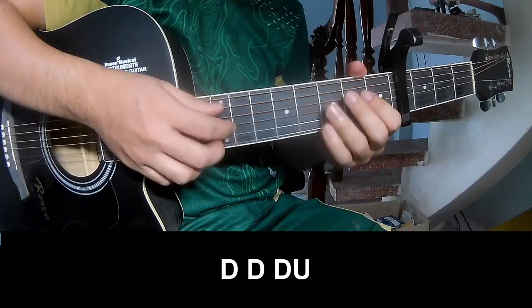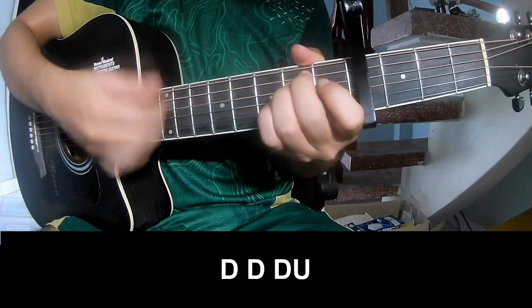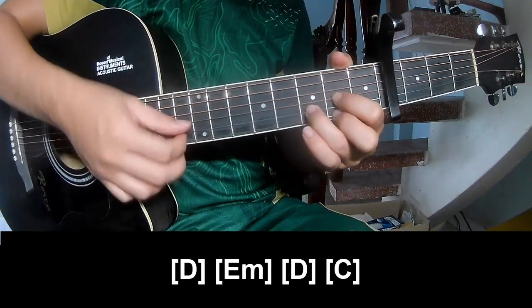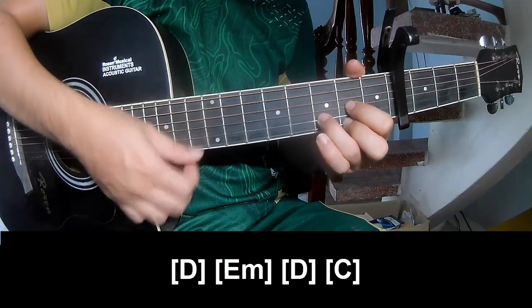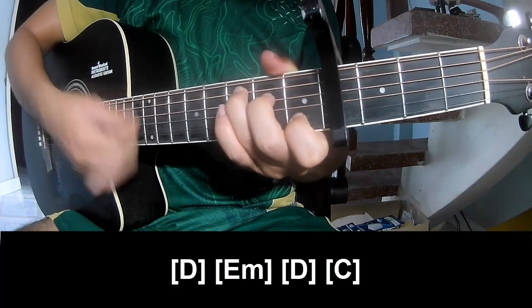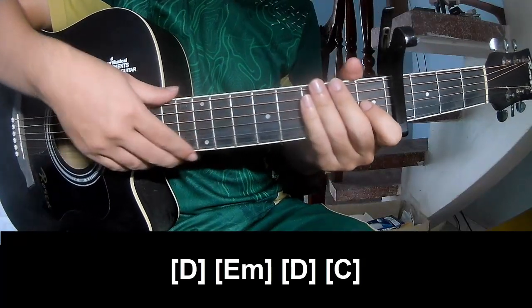And his instrument is the same way for track. To the outro, to play: down, down, down, up, down, down, down, up. And to play long D, E minor, D, C. Thank you for watching and see you again, bye-bye.